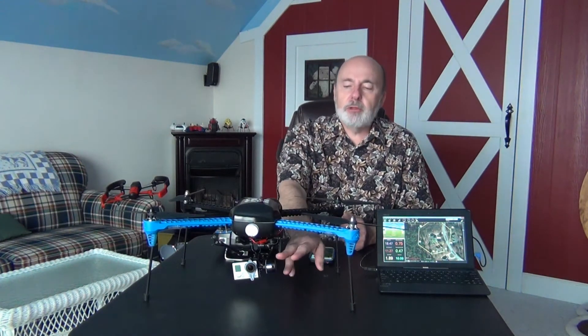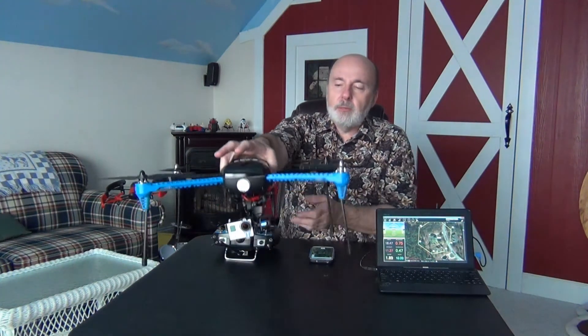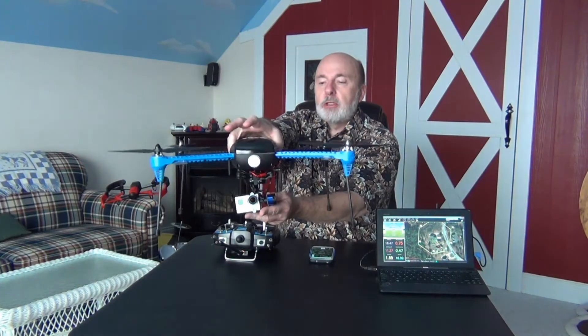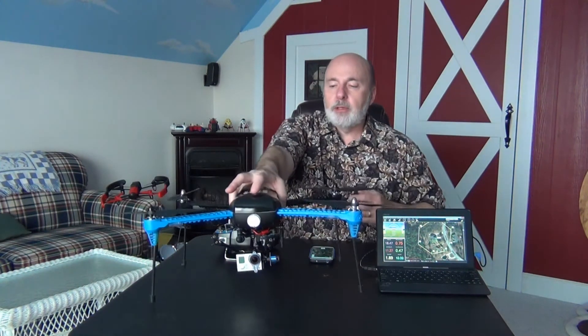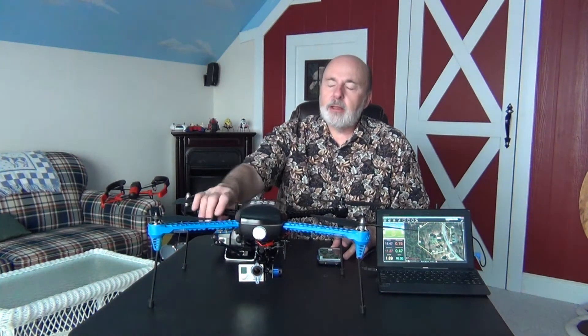How it comes from the factory is great. This one came with a gimbal — you can also get it without the gimbal and just mount a GoPro right underneath, which is cheaper but less stable. With the gimbal, no matter which way it turns — roll, pitch, whatever — the camera is going to stay nice and stable, almost like a tripod up in the sky.